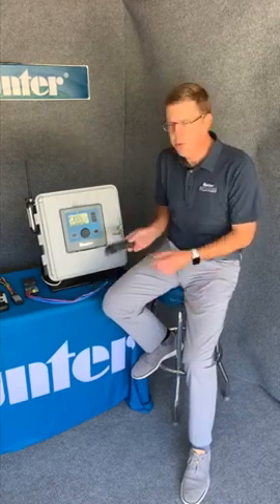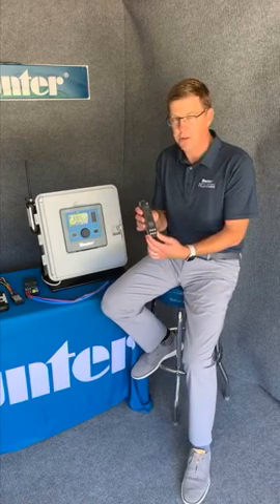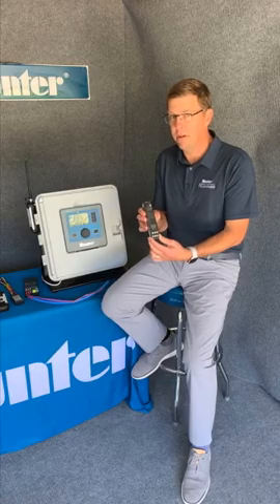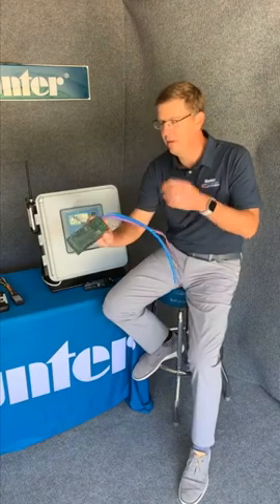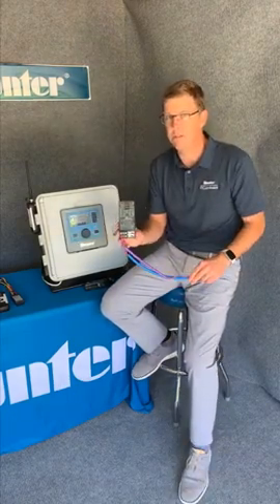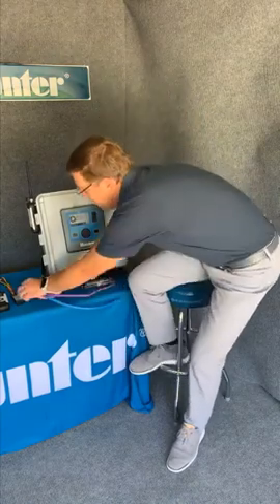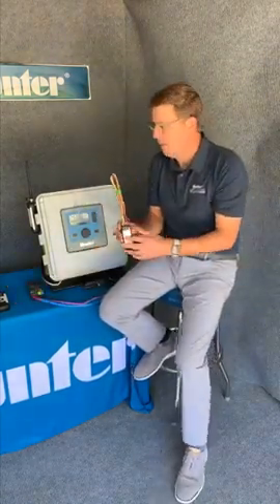It comes in two options for specification. The ACC2 modular system, which is up to 54 stations, and the ACC2 decoder system for two-wire configurations, up to 225 stations. Don't forget to specify your ICD decoders for your valve outputs.